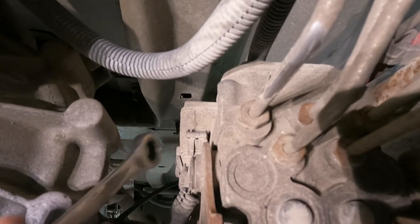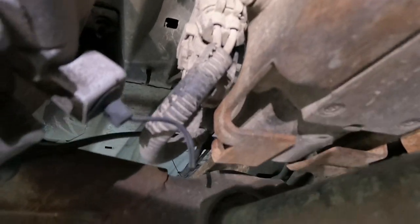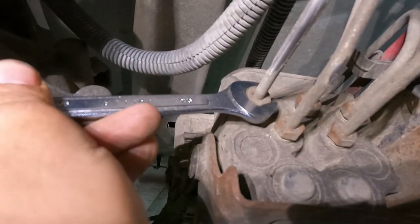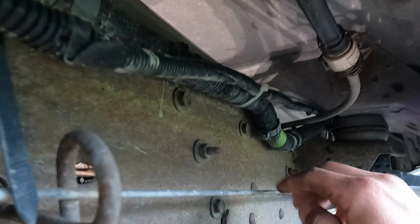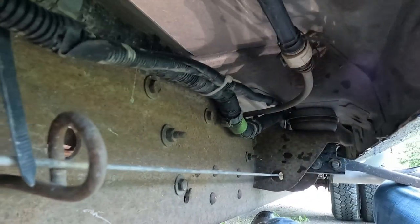All right, we're under the truck here. Here's our ABS modulating valve. The first thing we're going to do is undo these clips — there's one here and one right in the back of it. We've got five lines here to take off; I believe they're all nine-sixteenths. And then we have three mounting bolts — one, two, and three — and then the whole unit should pull out.